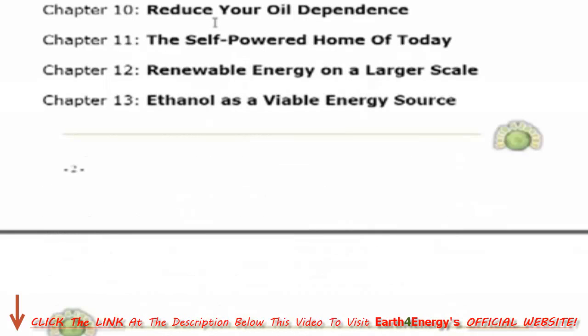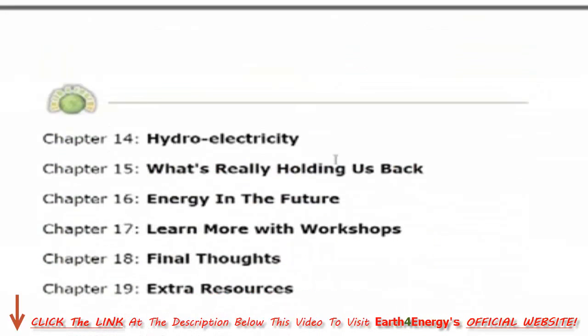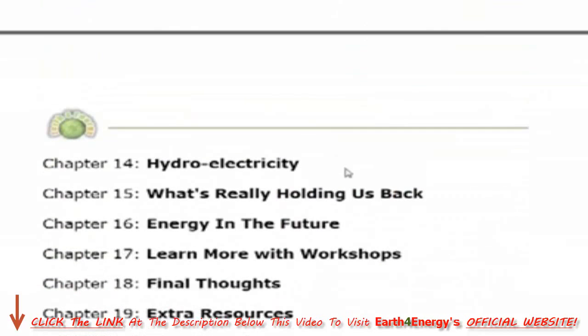I'm not going to go through the remaining chapters of the book because these are a general reference, helping you understand how much power you need to generate throughout your home through renewable energy solutions — to power certain appliances or to take your home completely off the grid. It also explains the different types of renewable energy such as hydroelectricity, and there are some extra resources in there to help you along the way.